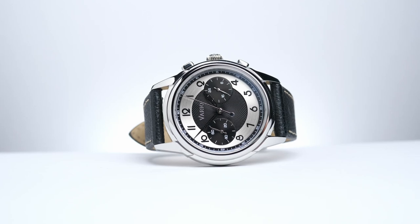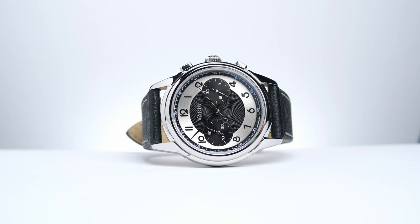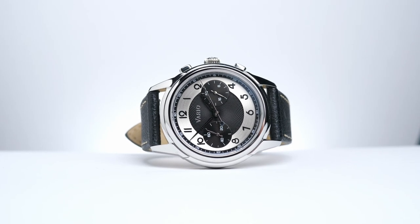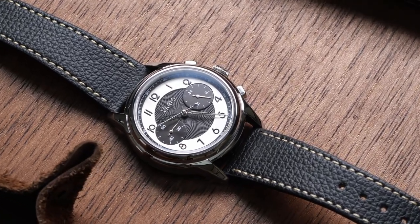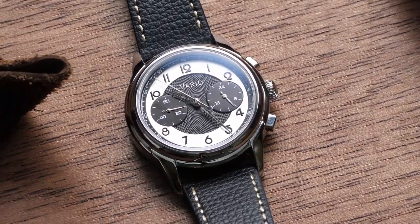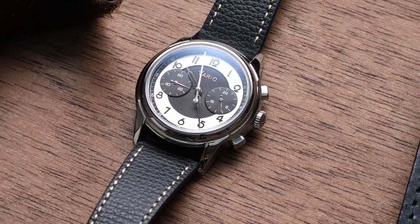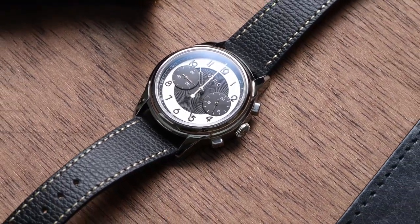I'm doing a double review of this watch with Shane over at Relative Time. He's got a slightly different colorway of the same watch, so once you're done with this video make sure you head over to his channel to check out his take on the Vario Empire Mechaquartz Chrono. This watch was given to me by Vario for review purposes, which is why you saw the paid promotions flag. However, other than the watch itself I did not receive any compensation, nor did they have any input into the content of this review.